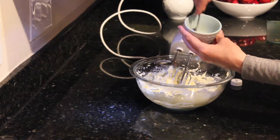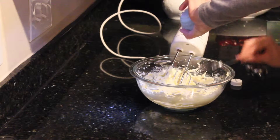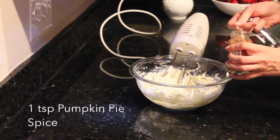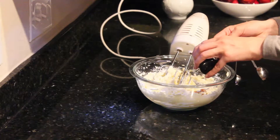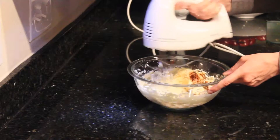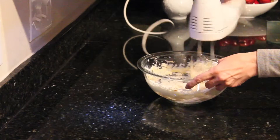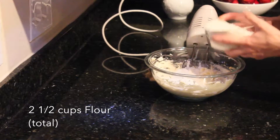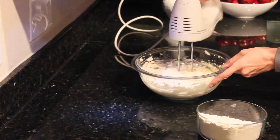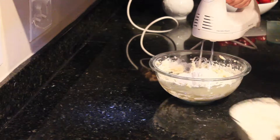This will give the cookie that unique texture that is different from other traditional more chewy or soft cookies. Add in the pumpkin pie spice, then add the vanilla extract. Mix everything until well combined without over-mixing. Now I'm going to add about a third of my flour and mix it until it's just combined, and I will continue to do that until I have incorporated all of the flour.